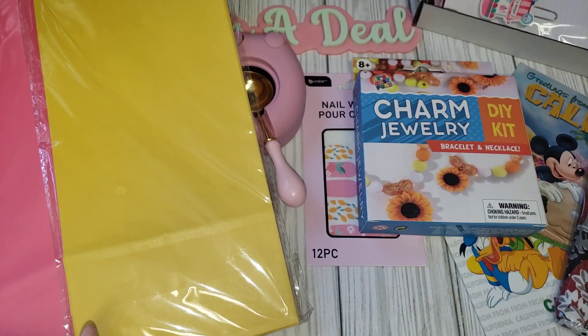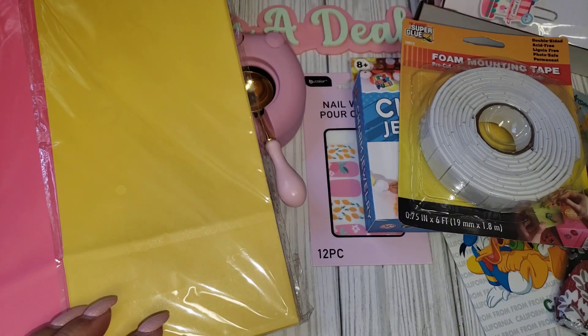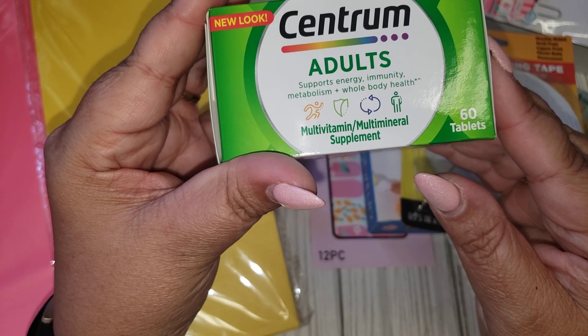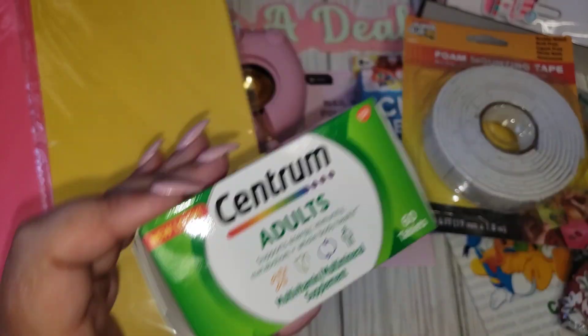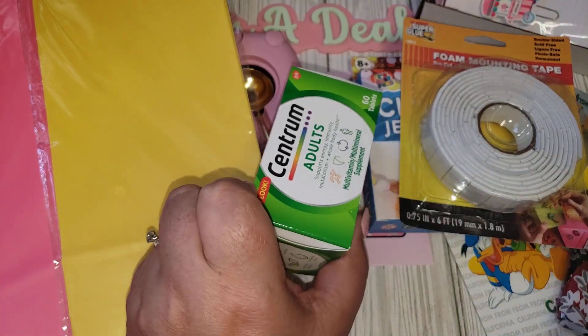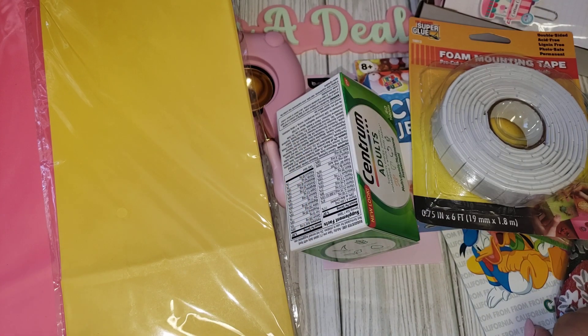I needed some more foam mounting tape, so I went ahead and got that. Last but not least, I picked up the Centrum Adults multivitamin, 60 tablets. That's everything I got from Dollar Tree, AliExpress, Amazon, and the Happy Crafter shop. I hope you guys enjoyed and I will see you guys in my next one. Bye!